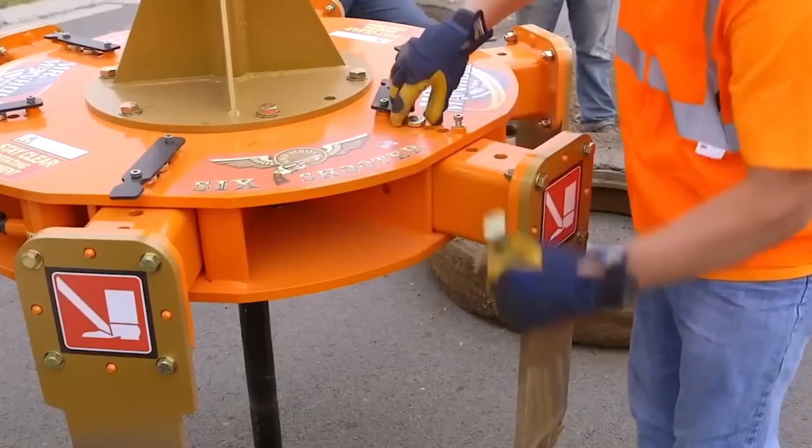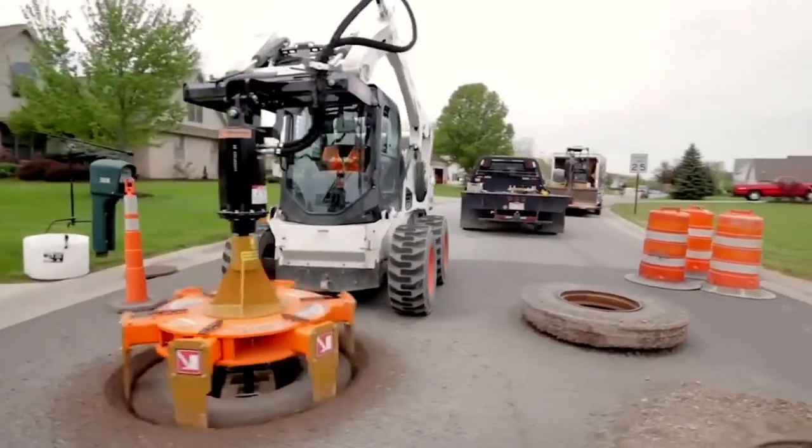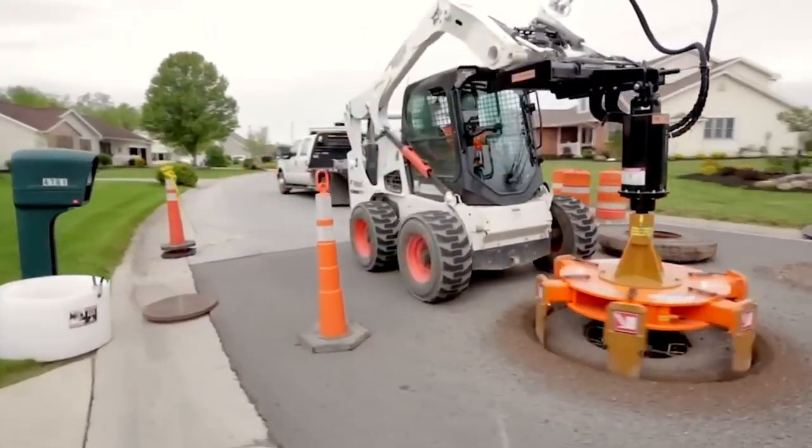With an adjustable cutting diameter of 70 to 150 centimeters, an optional handle for extra width, and a cutting depth of 35 to 50 centimeters, this machine is built to handle a wide range of manhole configurations.